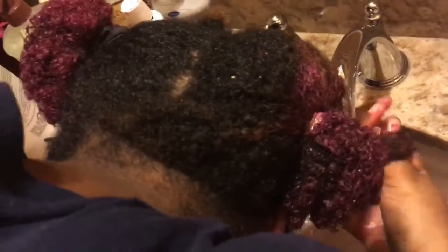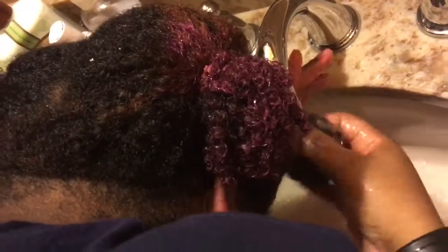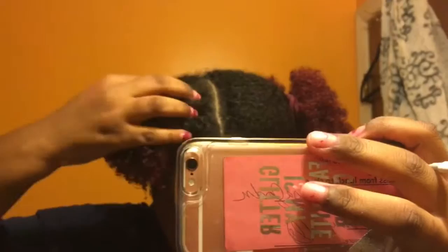So I just took off the shower cap and I just started rinsing out my hair. And this is the result that it gave me. It came out a different color than what I expected, but I actually like it. So my hair is a little dirty at the moment, so I'm just going to wash my scalp out and then I'm going to style it and take it out and show you guys how it looks.